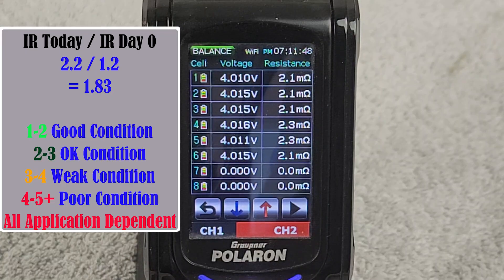Another thing we can do to understand battery health is take the average internal resistance of all cells and compare it to the average internal resistance on day zero — when you first purchased the pack or on your first charge cycle. If your internal resistances are out by quite a bit — somewhere around three to five times different — this is a sign that your battery pack is significantly underperforming compared to when it was brand new.